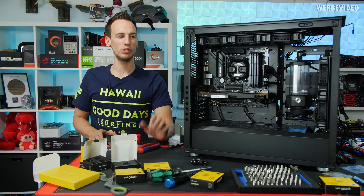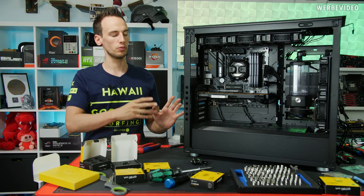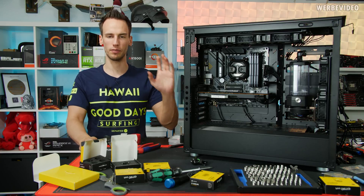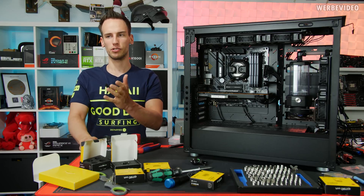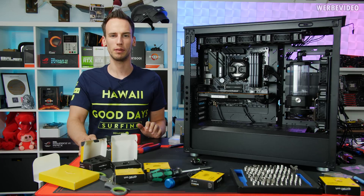Hi and welcome back to another video. You can see on my table I'm just in the middle of the building process of this water-cooled PC. I'm building it for the Corsair Germany YouTube channel because it's a giveaway — you can go over to the Corsair German YouTube channel; you probably won't understand it but maybe you can still participate in the giveaway.